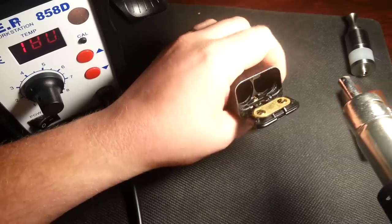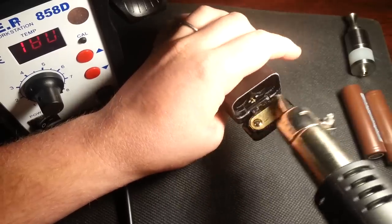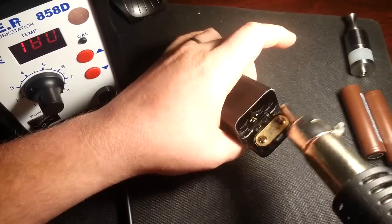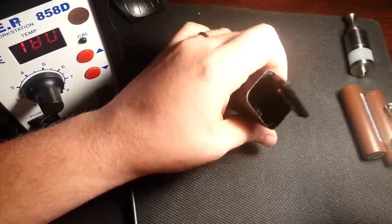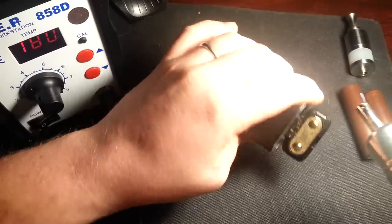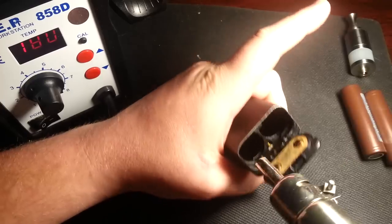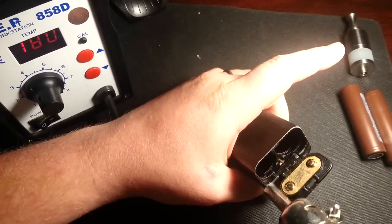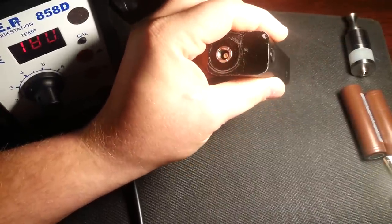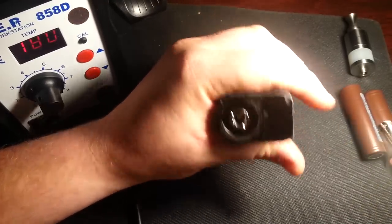If you put it back together again and it still reads atomizer short, you're probably just going to need a more thorough job — just repeat these steps until it solves the problem. It'll usually start up right away, but it could give you atomizer short again. Just repeat these steps until it all clears out. It's going to be a long video, so I'm definitely going to create a timestamp in the description where you can fast forward.